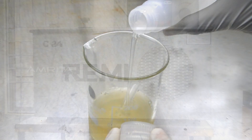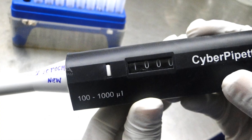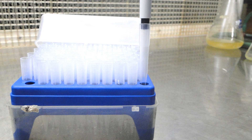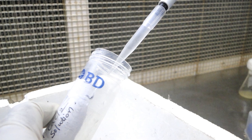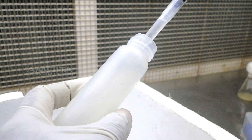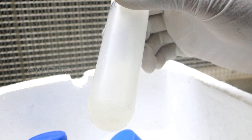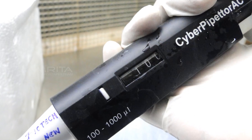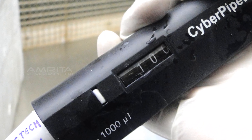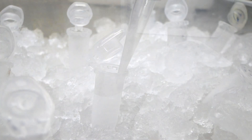Take the micro-pipette and adjust the volume to 100 micro-liters. Re-suspend the pellet by swirling or gentle vortexing. Aliquot 100 micro-liters of cells into each vial, kept in ice.